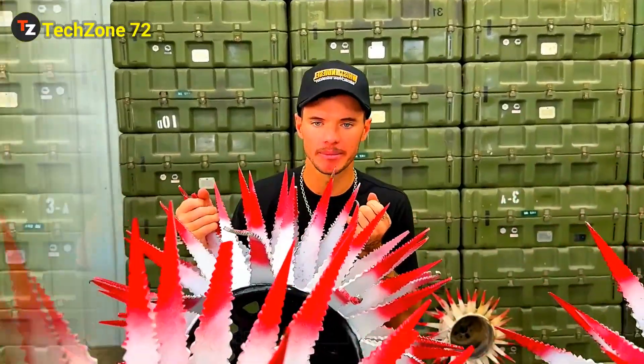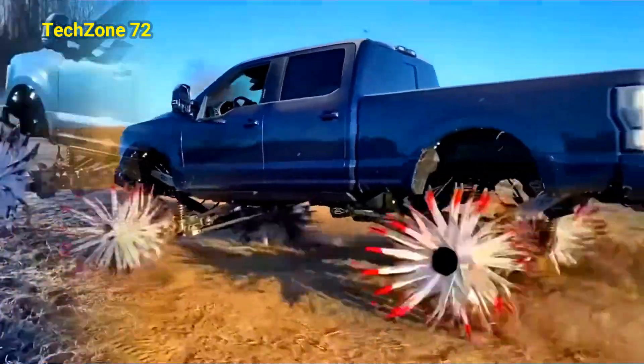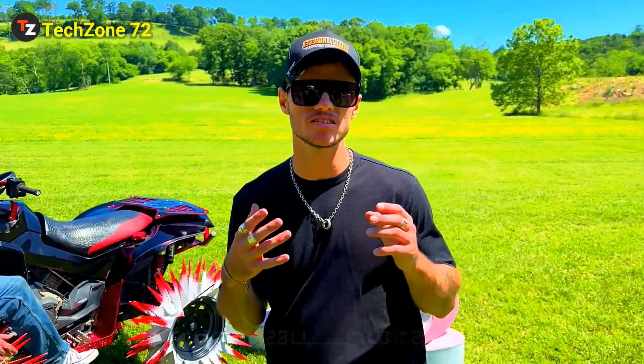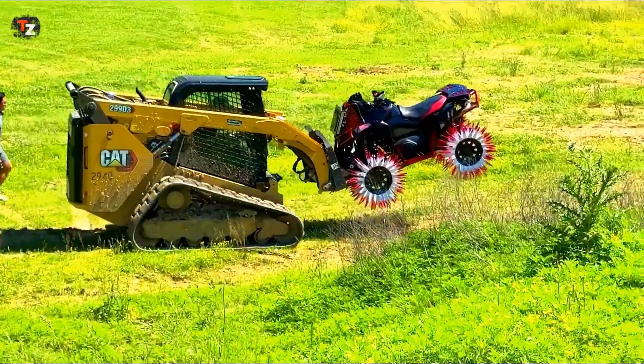So, these are our new reaper wheels that we made. We have put these on many things: four-wheelers, RZR, F250. And they're beautifully white — it's like acupuncture. Oh, it's puncturing. These are literally razor sharp. Custom Offsets. It's this.